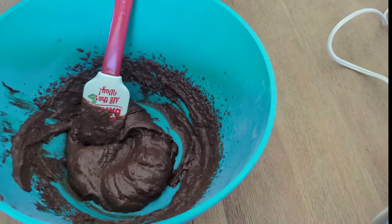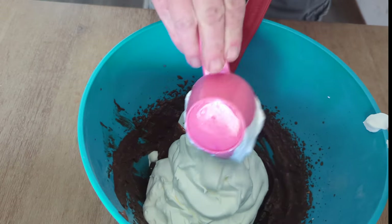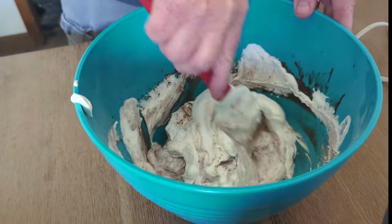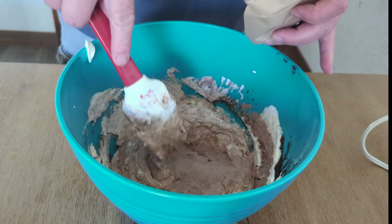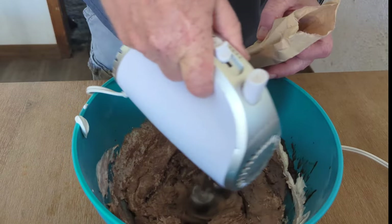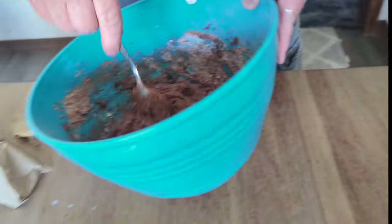Then we're going to go ahead and start to add some of this whipped cream in here. Let's go ahead and add a decent amount of this, and we'll save that for the top. We're just going to mix this in like this. And I'm going to add this other chocolate. There we go — that's our filling. Now we're just going to spoon this right into the pie.